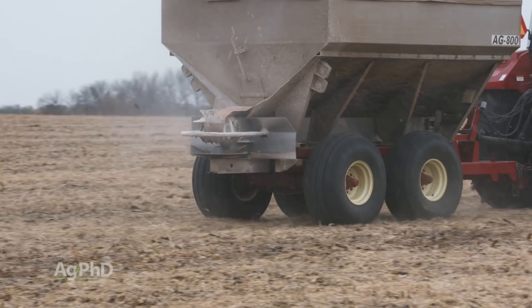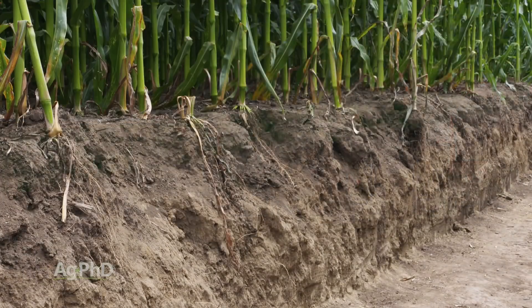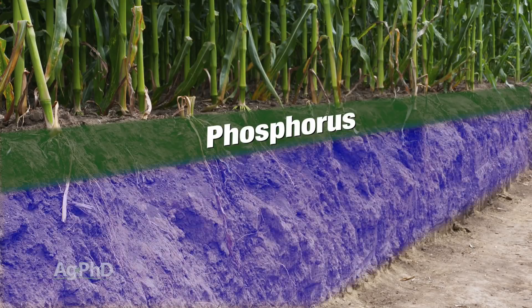That's the reason why we find a lot of nutrient stratification, where we've got a layer of phosphorus and then we have very little. It's two problems: number one, environmental, and number two, it's not where you need it for your plants.